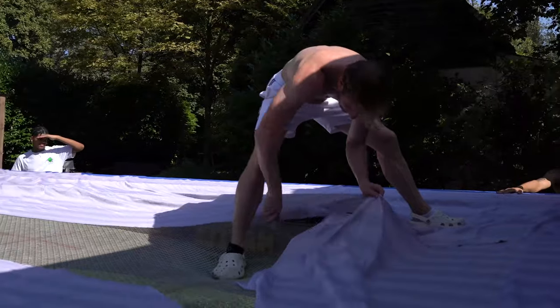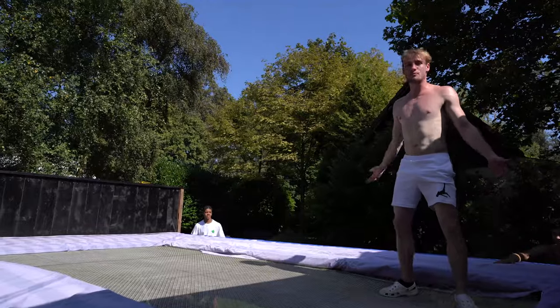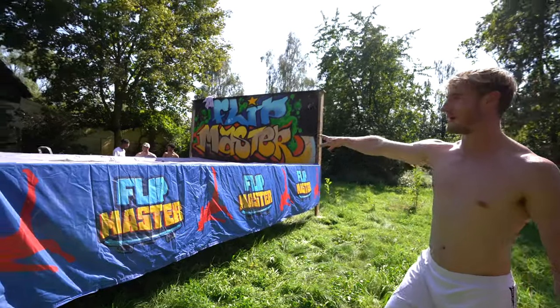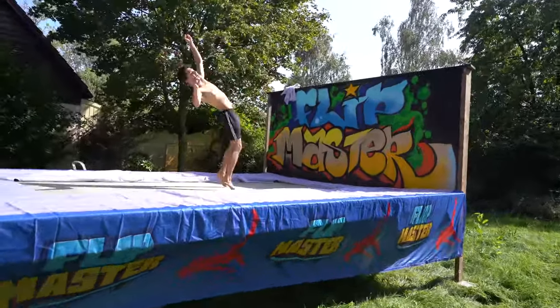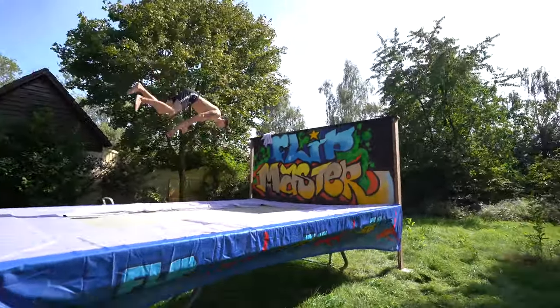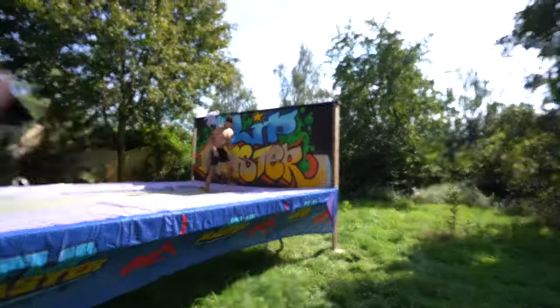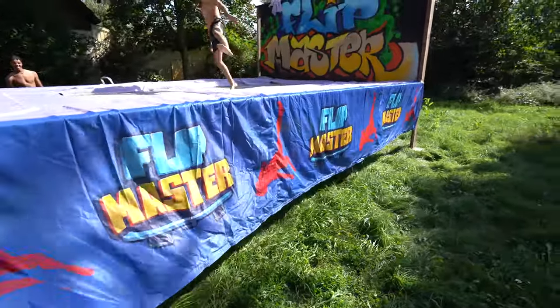That's perfect — look at it from the side, it is sick. It looks like an actual bed, same as before. You don't notice that we're actually jumping on a mat instead of a blanket. Look at this — the graffiti on the back with the beautiful Flip Master design and the Flip Master blanket as well. Honestly impressed with how good this looks.